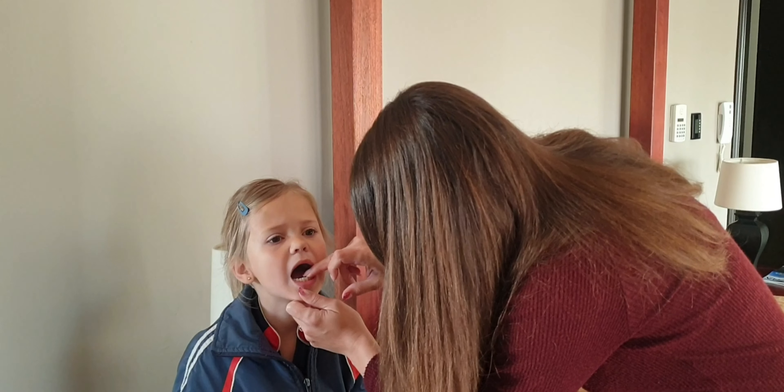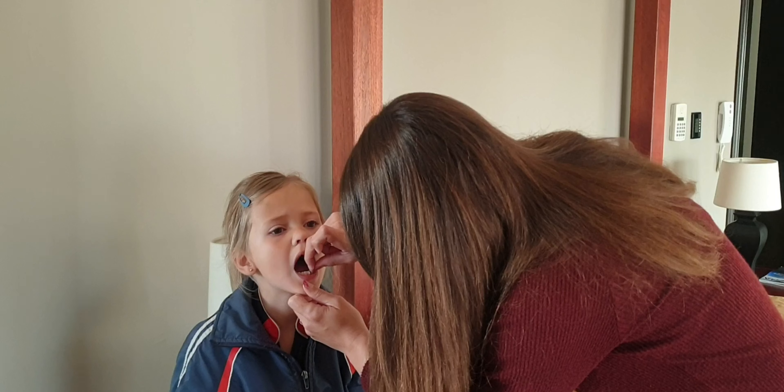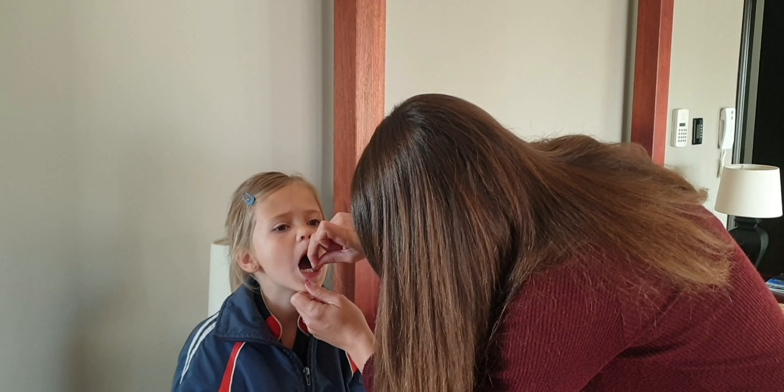It's very, very loose. It's sore. Just get a grip on it.